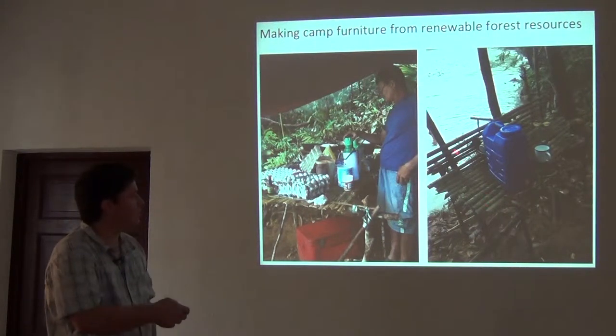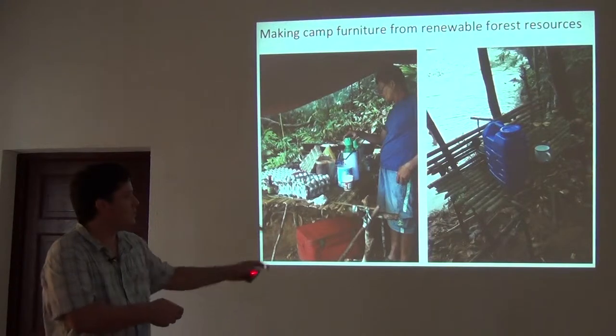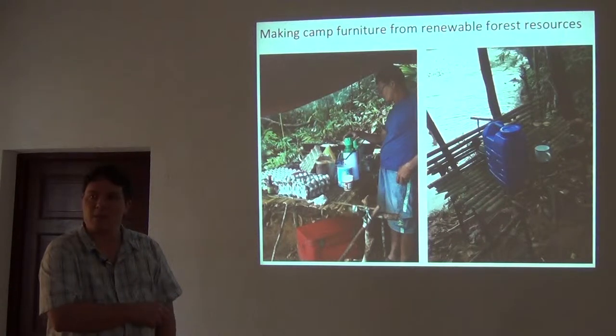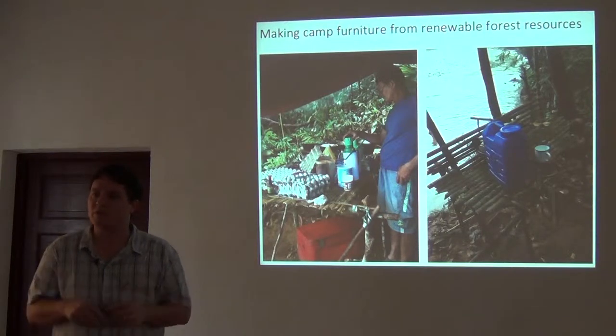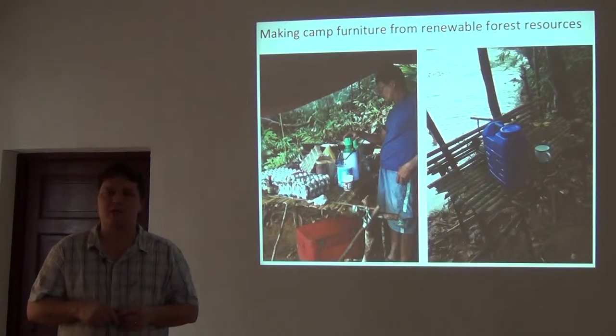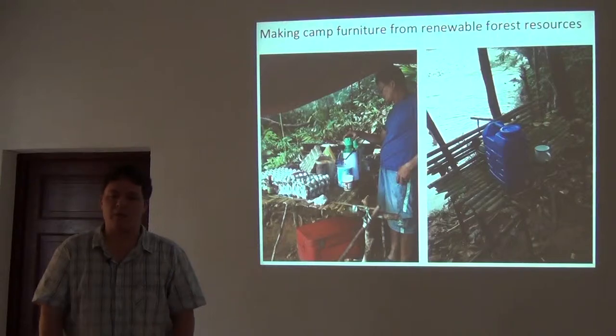We can be pretty comfortable with natural renewable resources if we do things like build little furniture out of bamboo and set our food up on tables to keep it away from rats and things like that — just the basics of how we run a camp.